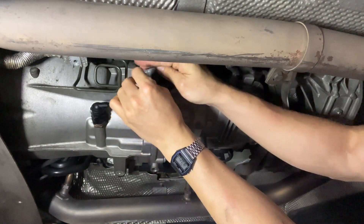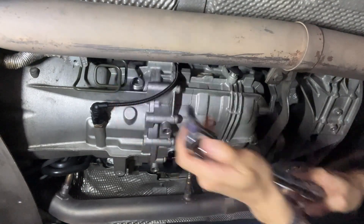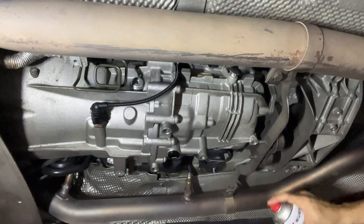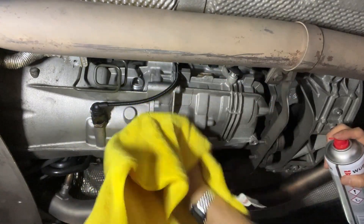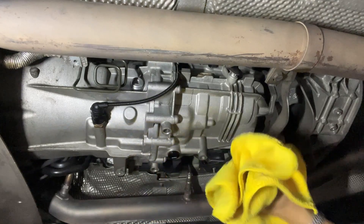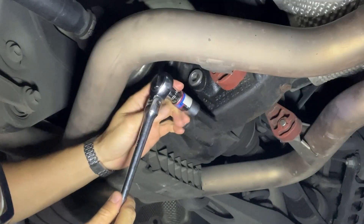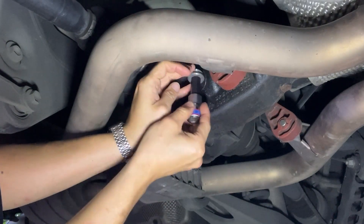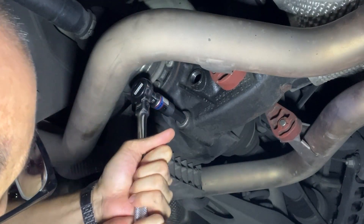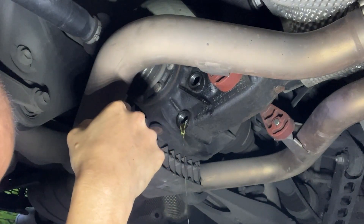The filler plug is going back in. As always, clean with brake cleaner. It smells very fresh.